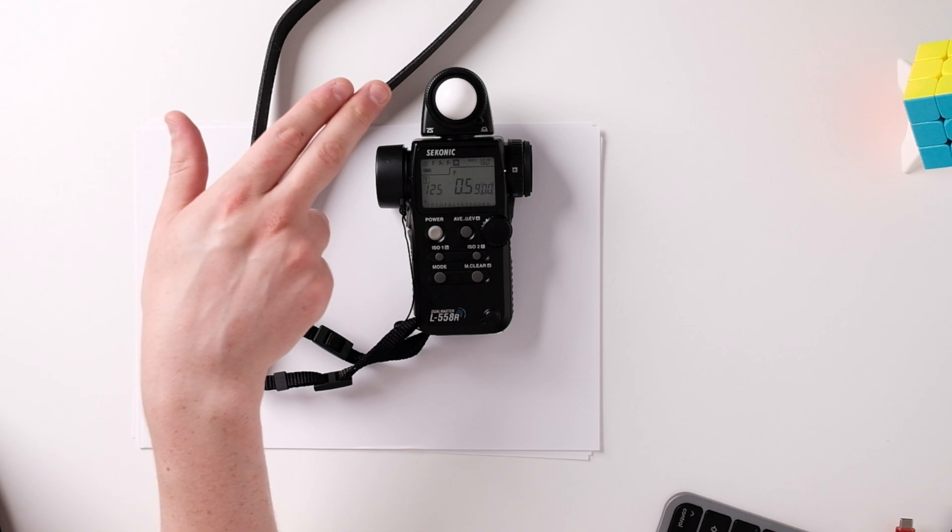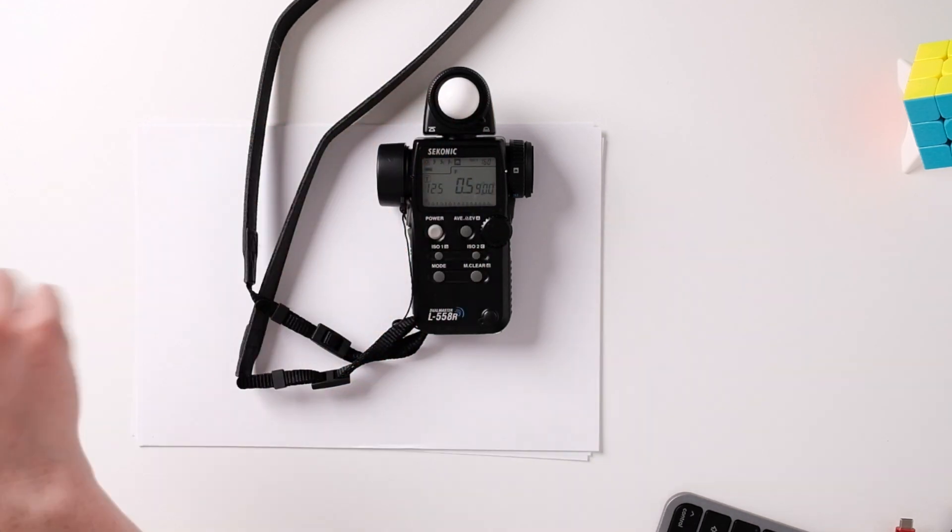What you're looking for is something which is reliable, consistent, and repeatable each time. The advantage of this specific light meter is it's got a retractable sphere on the front and it's also got a spot meter. Let me explain with pictures how advantageous it is to have an external handheld light meter.